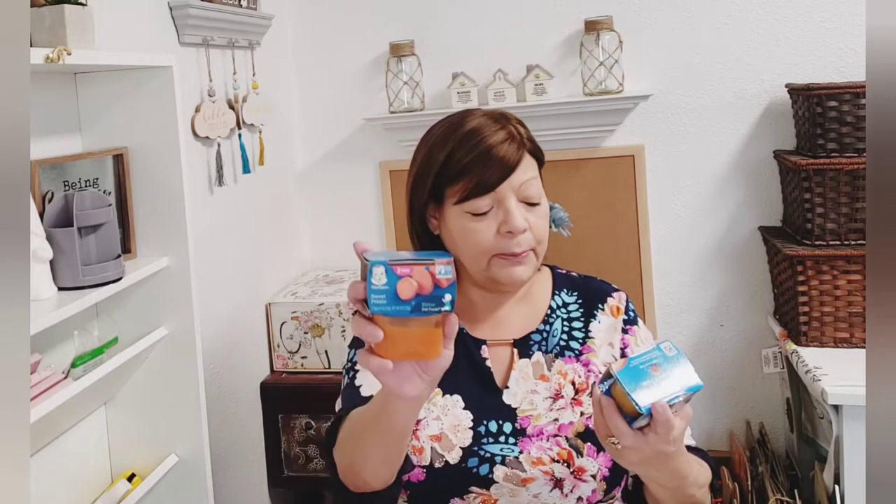Before I forget, over here they've got Gerber baby food — they have a whole display of it. They had a lot with bananas but my grandson can't have bananas, so I picked up some sweet potato and apples. It's a two-pack, so I thought that was a great deal. The best-by date is July 2023, so it has a really good shelf date — and he'll be eating regular food way before then.